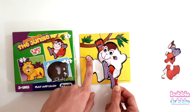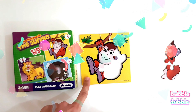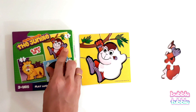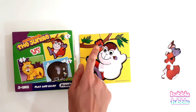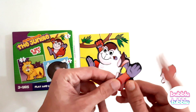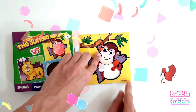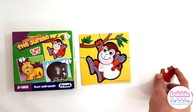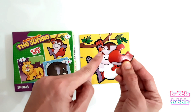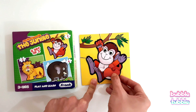Next we can see the monkey's legs. Can we find a piece where the monkey's legs are visible? Let's try putting the feet here. Great work! Now here we can see the monkey's hand — this is the first hand and this is the second hand. Let's try putting it here. Amazing!